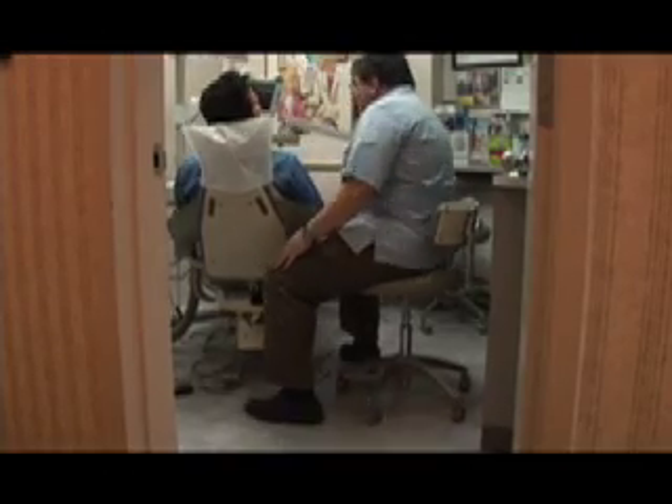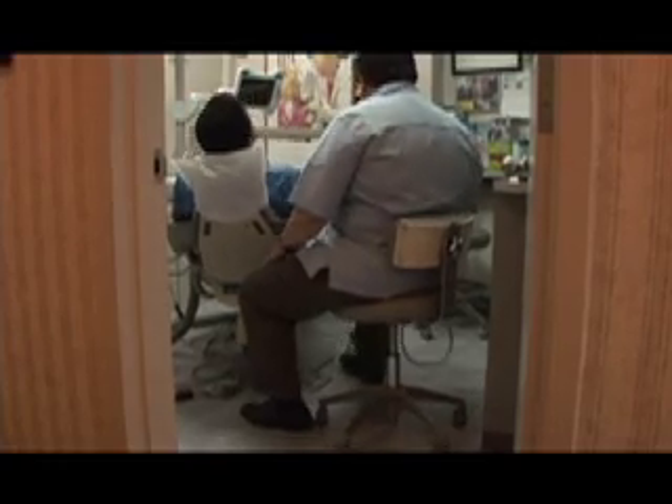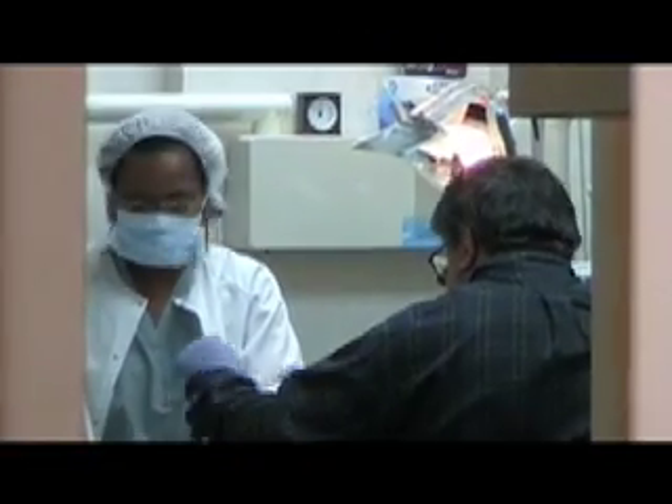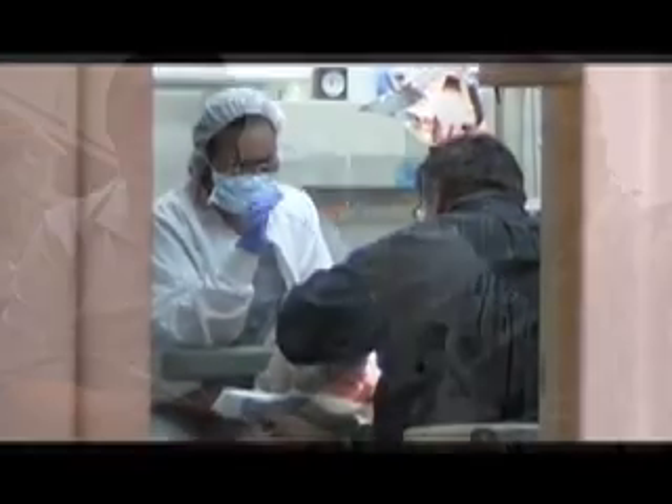I spent 11 years on the staff at Memorial Sloan Kettering Cancer Center and found that it was more important to understand the patient's social background and what they were going through so that we could meet them at that place. It's also important to incorporate all the modern technology, but knowing that we've waited long enough for that technology to have a level of perfection.